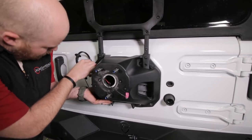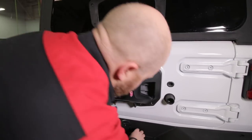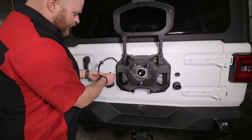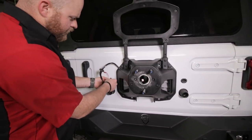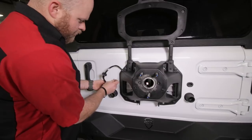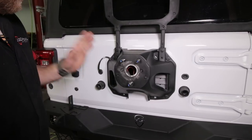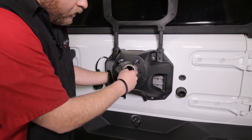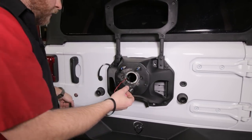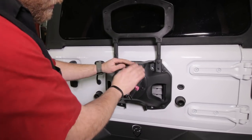Once you get that wire ran through, go ahead and reinstall this factory tire carrier using the factory bolts. Now put this wiring harness back in here - the larger connectors first, then the smaller connectors. Once all that wiring is done, pull your illumination light for the license plate and the coaxial cable for your backup camera through that center hole. Then add the inner plate for the relocation bracket.